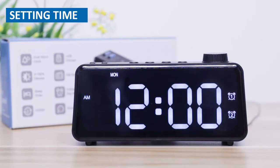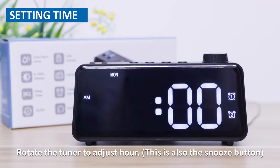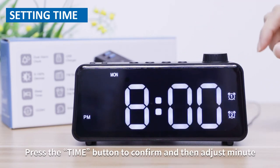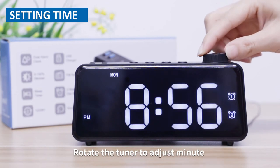Setting time. Press the time button to enter the time setting. Rotate the tuner to adjust the time setting. Press the time button to confirm and then adjust the minute. Rotate the tuner to adjust the minute.